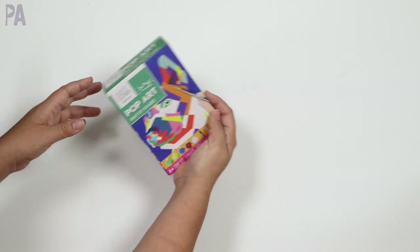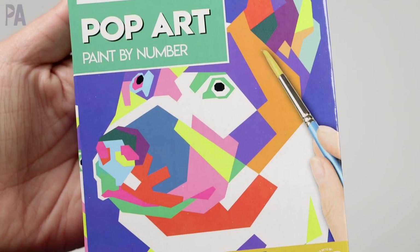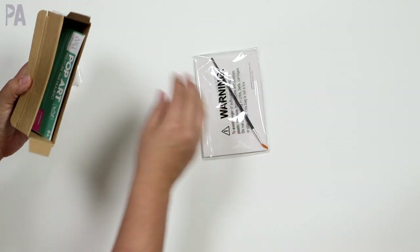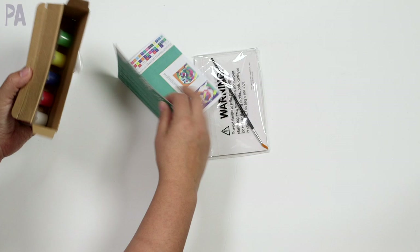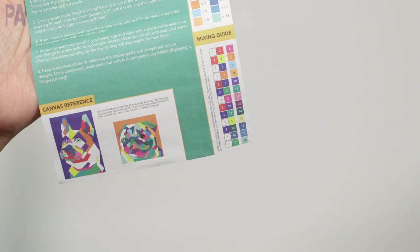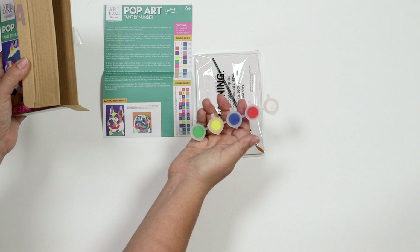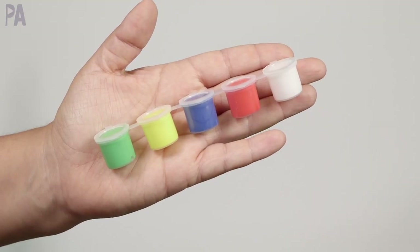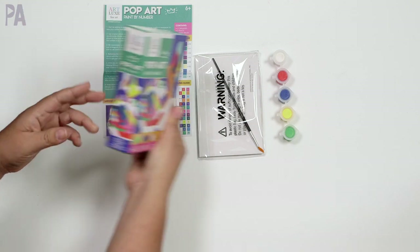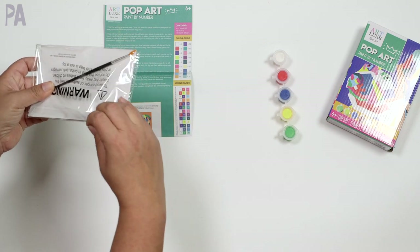This one is the Pop Art Paint by Number. I know, we're getting really crafty over here. I don't know if this is just a one-off for Dollar Tree or if they plan on having more of these. They're from this brand Art Luxe Fine Art. We've got a couple of things here — a paint by number guide with the color guide and even a mixing guide too. So I have a feeling you might have to do some mixing. We have the primary colors in the paint pots and that's all that's in the box. According to the box, we're painting a dog that looks like pop art.